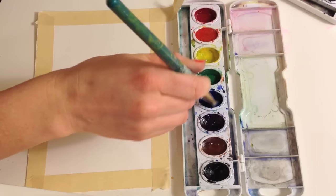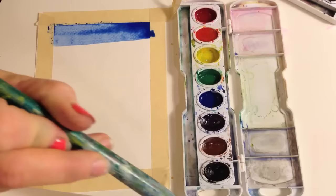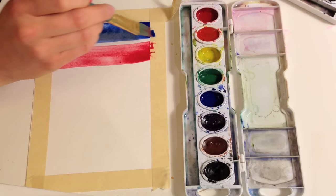We're gonna start with blue. Get a ton of blue paint on your brush — I like to test mine to see how dark it's gonna be. Paint two stripes, then rinse your brush out in some water. Dip your brush in your red and make a red stripe, leaving a white stripe in between. Then slowly come up into your blue — red and blue make purple.